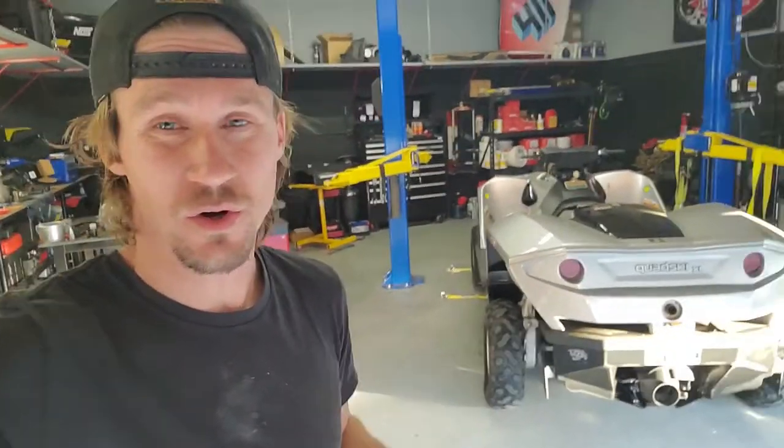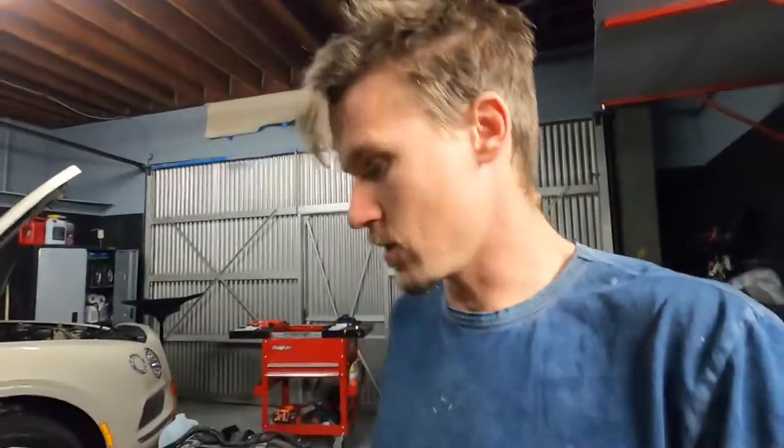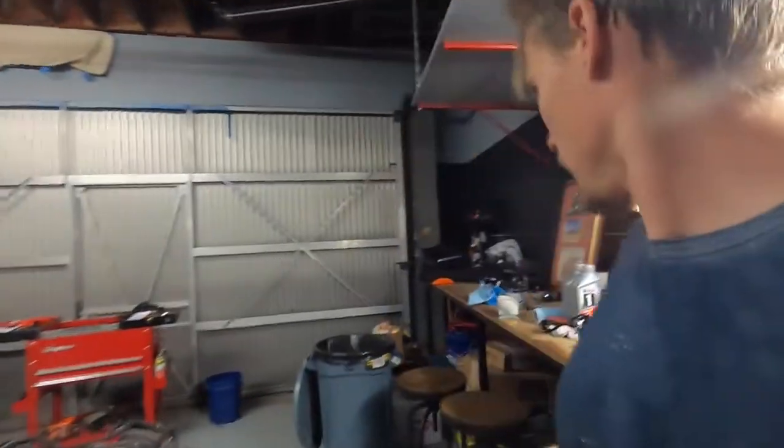Today I'm going to show you how to do an oil change on the QuadSki XL in stock form, and then I'm going to upload another video that we'll link to here on what you should do to cut the oil change time by like 90%.